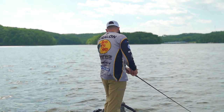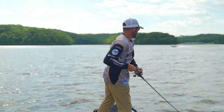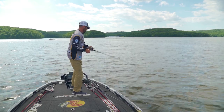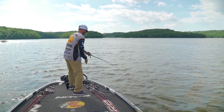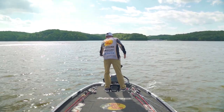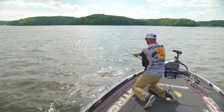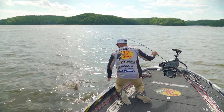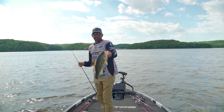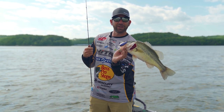There he is — that's a big one! Oh gosh, barely hooked. Come here baby. Yeah, right there — got a face full of Deep Smoothie. One of my favorite summertime crankbaits right there.